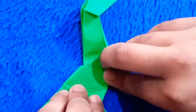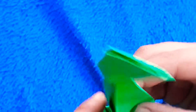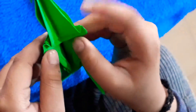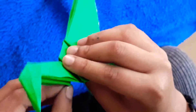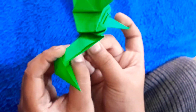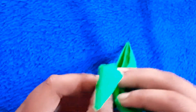Look at this. Now let's fold it here. Look at this. Now let's fold this place. Let's fold it inside. Now let's fold it down.